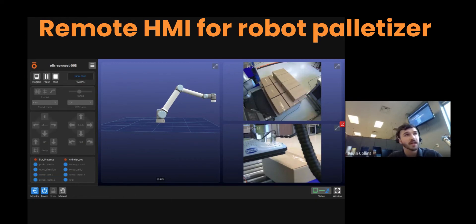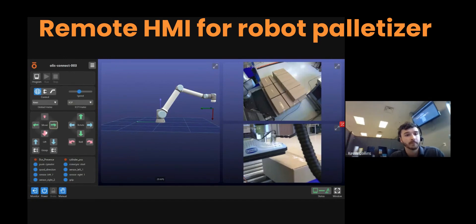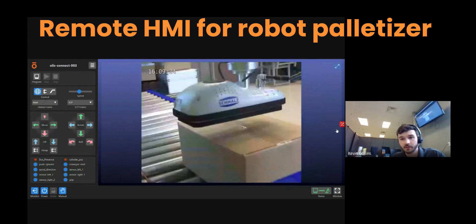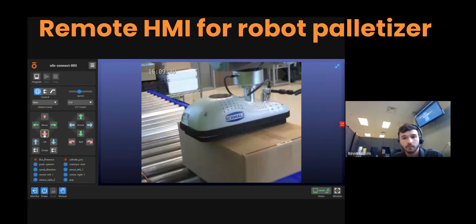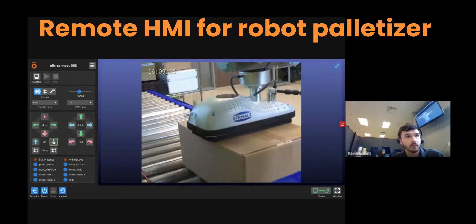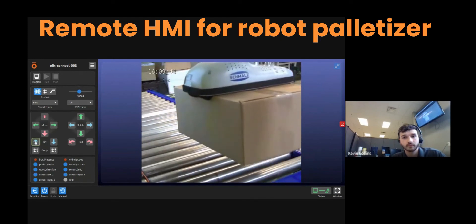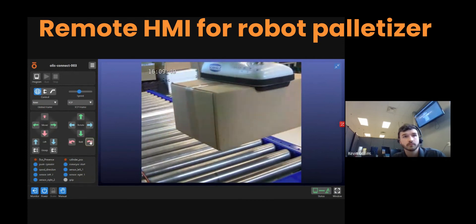But if there is nobody on site, you can actually manually take over the robot — completely manual — move that robot into position. I'll maximize the screen so you can see it a little better. You can control the IO to grip the box and get the box into the correct orientation you need.